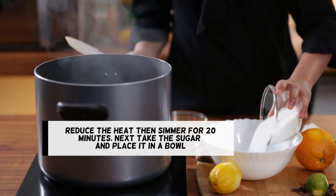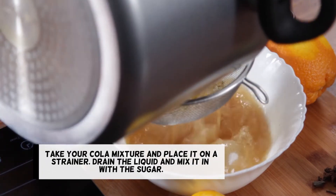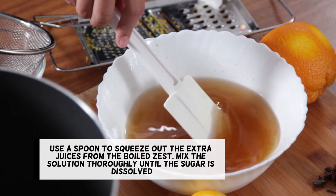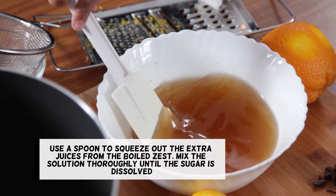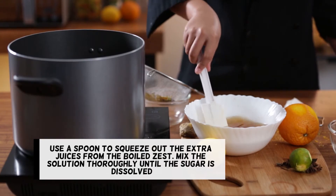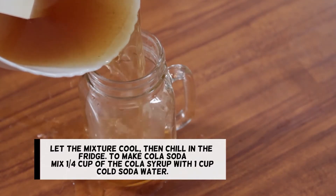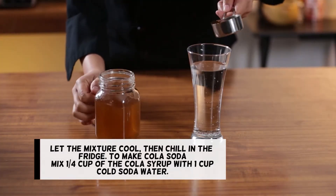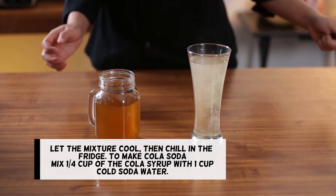Next, take the sugar and place it in a bowl. Take your cola mixture and place it on a strainer. Drain the liquid and mix it in with the sugar. Use a spoon to squeeze out the extra juices from the boiled zest. Mix the solution thoroughly until the sugar is dissolved. Let the mixture cool, then chill in the fridge. To make cola soda, mix 1/4 cup of the cola syrup with 1 cup cold soda water.